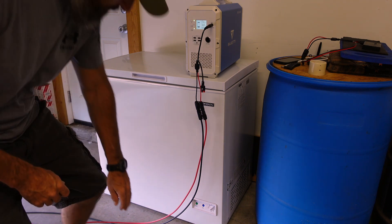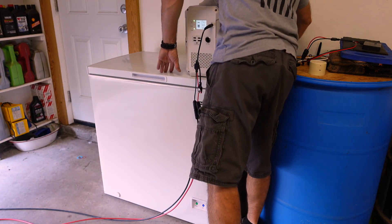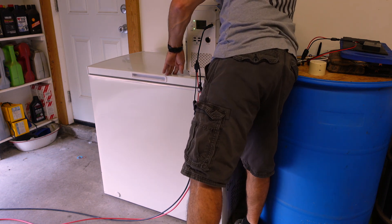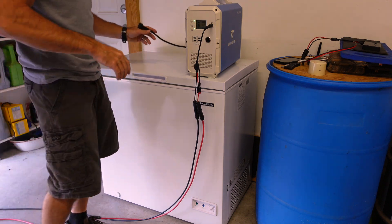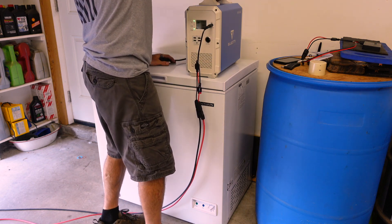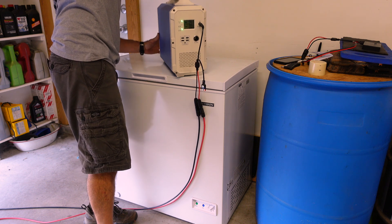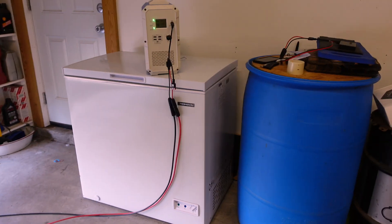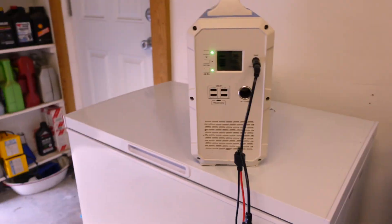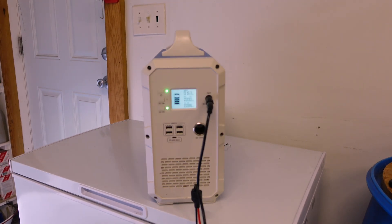Let me unplug the wall and plug the freezer in instead. The green power light on the Bluetti goes out when I unplug it. I'll plug the freezer into the AC ports on the back of the Bluetti. There we go — AC power is on and the freezer is back on. Now about 88 watts is coming out to the freezer and 164 watts is going in from the solar panel.